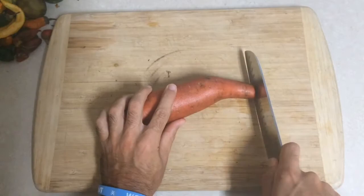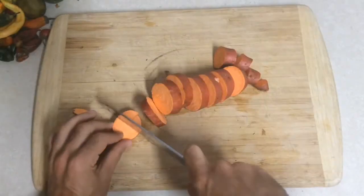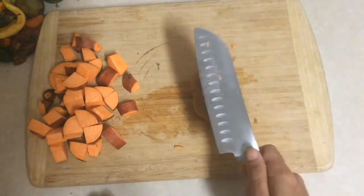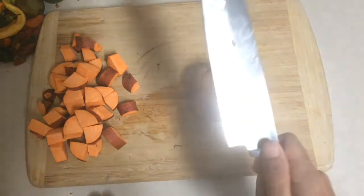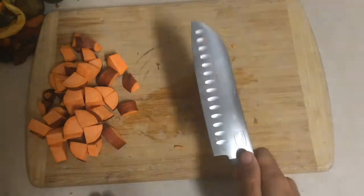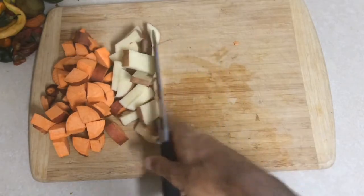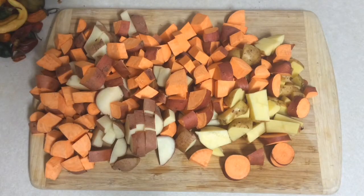Get your knife and you're gonna chop up those sweet potatoes and potatoes into like tater tot pieces. Now if that's too hard for you, get your knife, position it over the potato and hit it. Boom bada bing — break it up automatically like that. You're welcome. Do that same thing to some more, get a whole bunch of them.